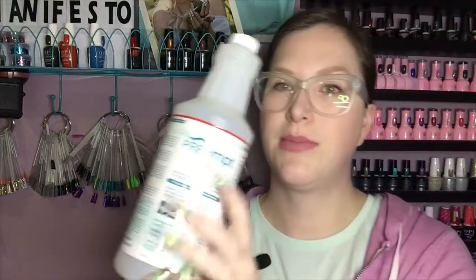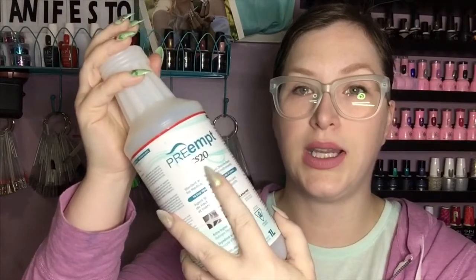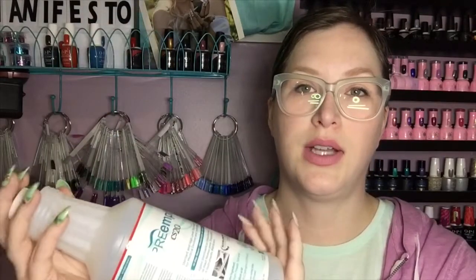I also went through a bottle of Preempt. The lights are washing it out. This is CS20 — my chemical sterile and high level disinfectant for medical devices and instruments. This is what I cleanse all my cuticle pushers, my nippers, and any of my metal instruments that I use on people.